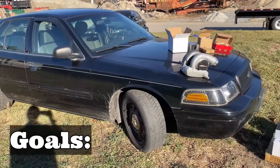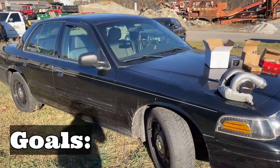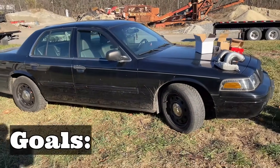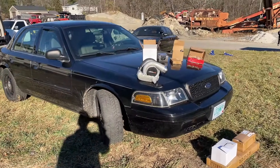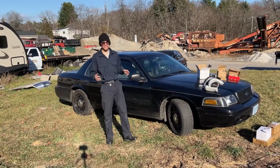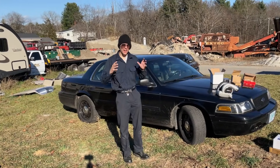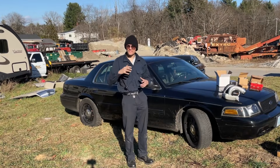Before we dive deep into materials and specifics it's important to define exactly what our goals are. Do you want to go all out with a high powered build, or do you want to build something that will keep itself together and still be manageable? I like my car, so personally I'd rather keep it all in one piece. I've found a lot of people like to run low boost applications on these old four sixes, so with that in mind I'd like to have my target PSI be around five PSI.